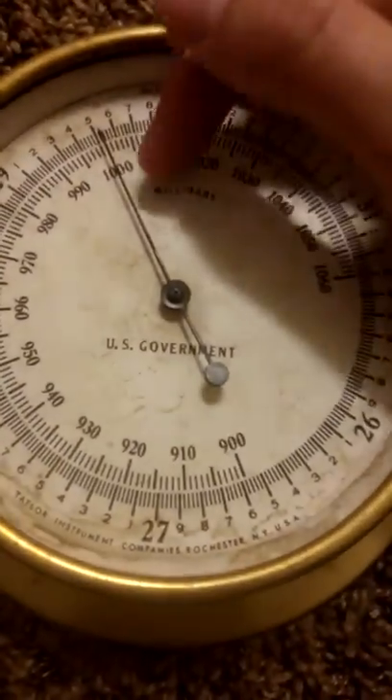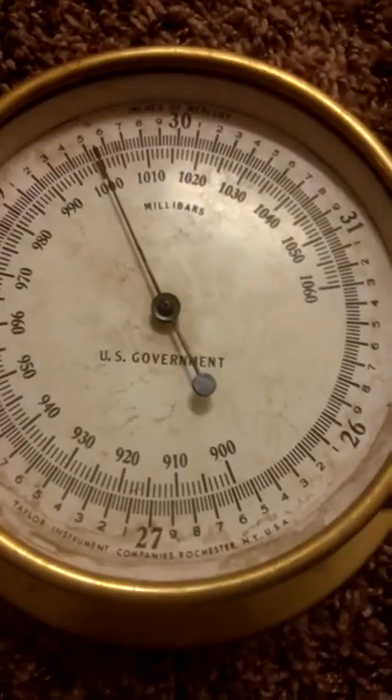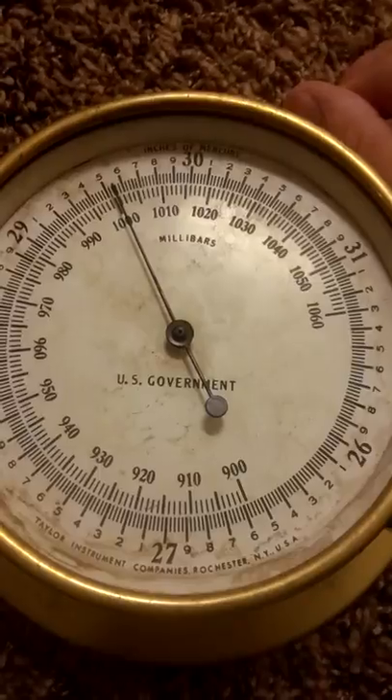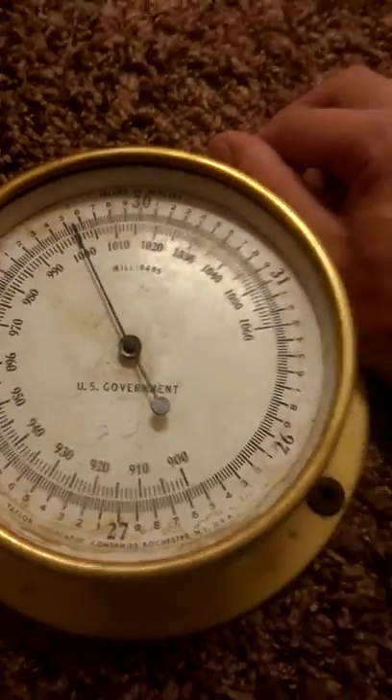It's beautiful. It functions. You try to move it, nope, it goes right back. And it adjusts with the pressure.